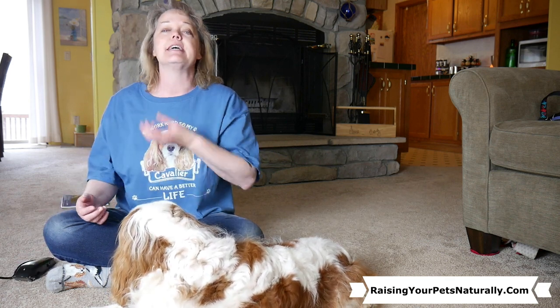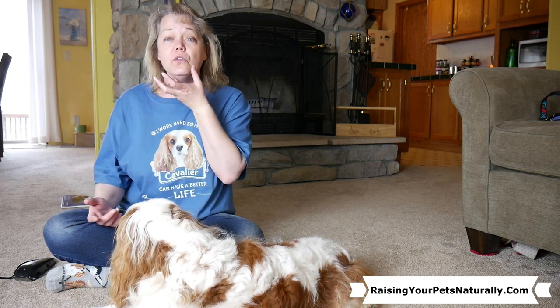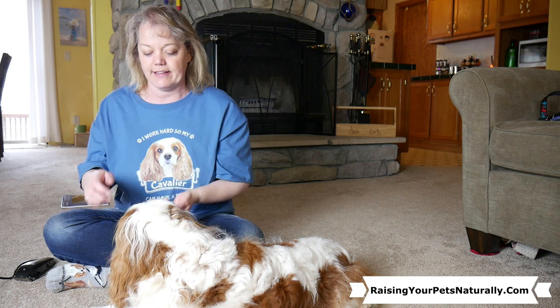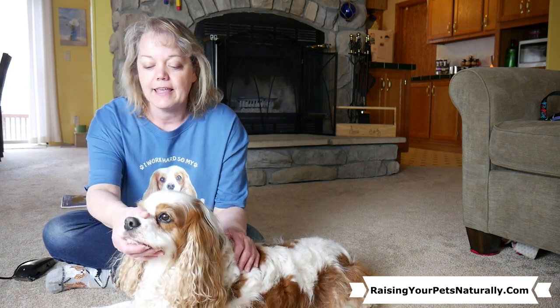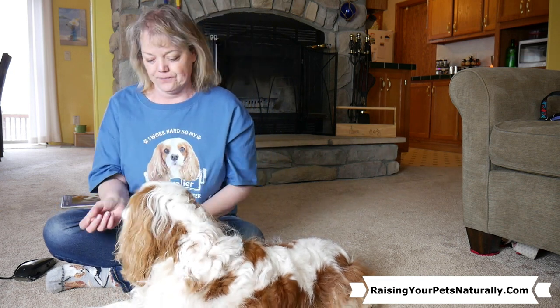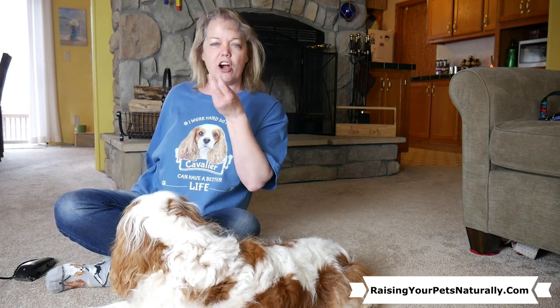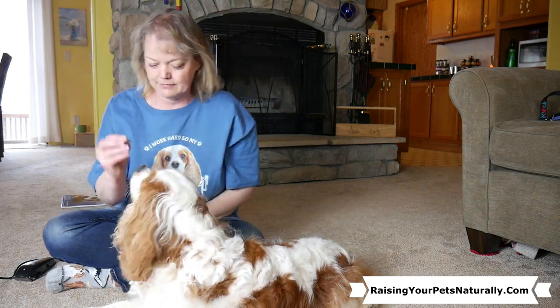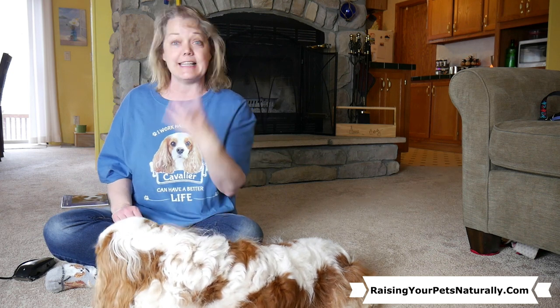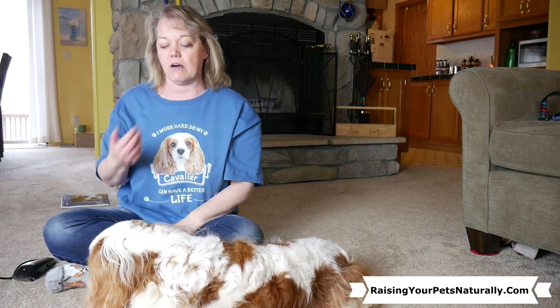The next thing I think about during my training sessions is actually holding his face. Because myself or the groomer is going to need to hold that face while those clippers go next to them. Yes, good job! Holding your face — good thing! Yes! And I'm not squeezing hard, I'm just holding it. It's not a punishment. I'm not shutting his mouth closed. I'm holding his mouth gently.